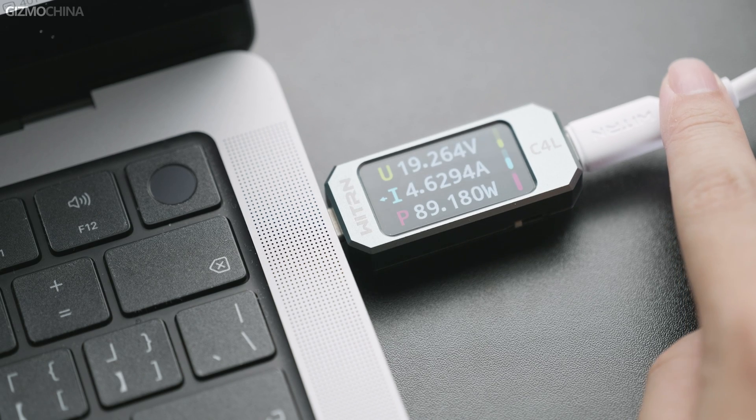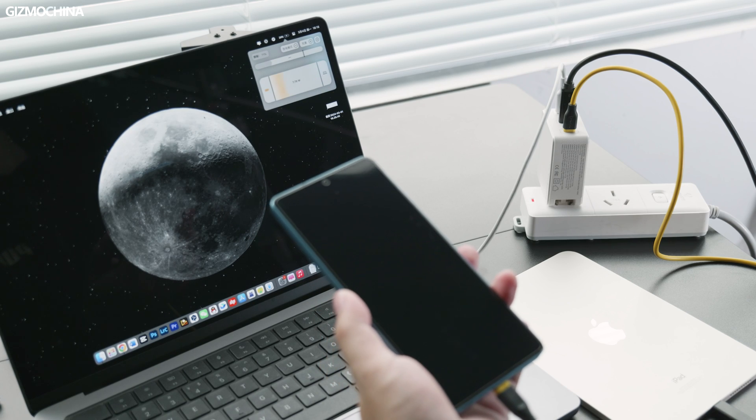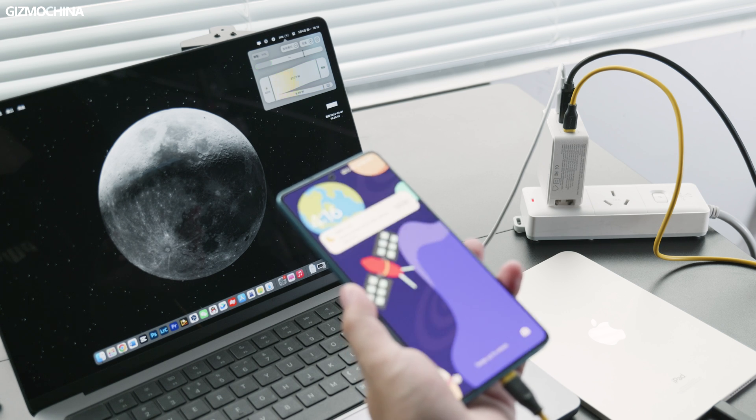The 140W charger is more suitable for high-power laptops, power banks, or users with more devices. For example, when charging my 14-inch MacBook Pro, power consumption can reach up to 100 watts. When charging multiple different devices, this 140W charger can even charge two laptops simultaneously.